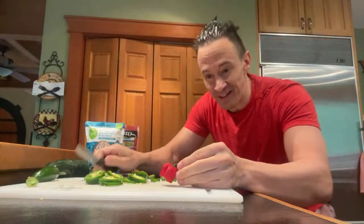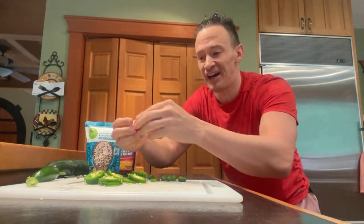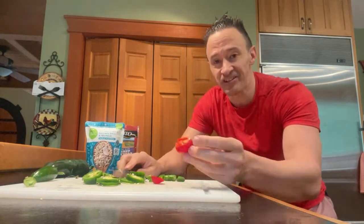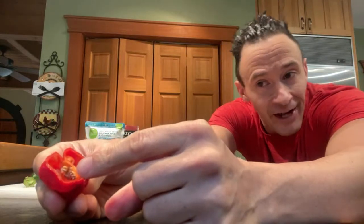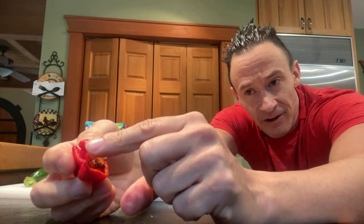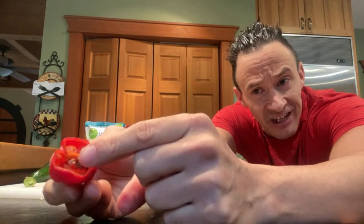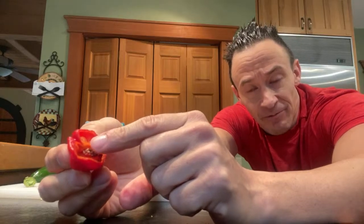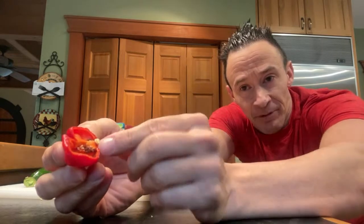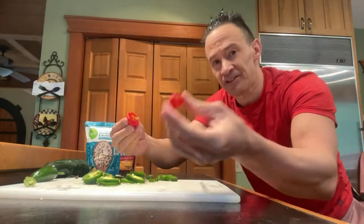Time to cut up the Carolina Reaper. I'm going to take the stem off and cut this directly in half. As you can see, that's the inside of the Reaper. The actual hot part is the placenta right inside there - that's where all the heat is packed in. Even if you take a bite off the tip you'll experience some spiciness, but this is where the 1.5 to 2.2 million Scoville units are - right in the placenta.